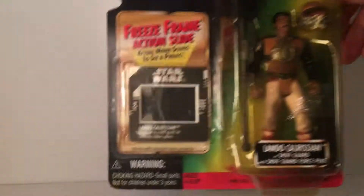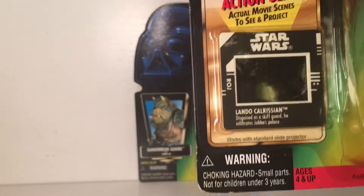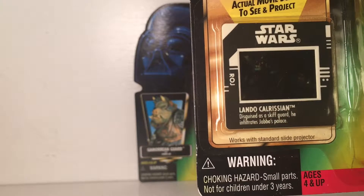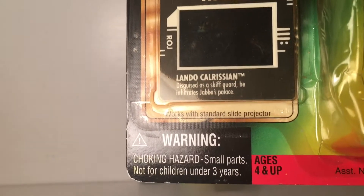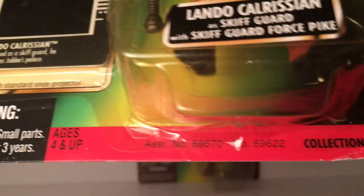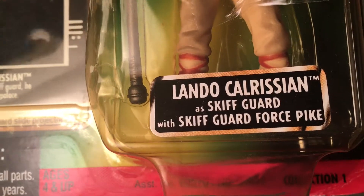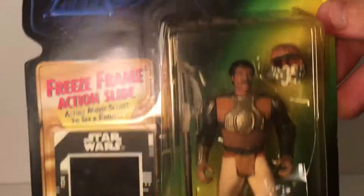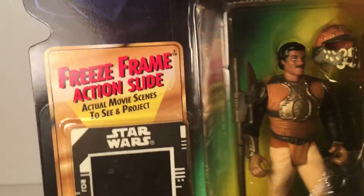It's from the Kenner collection line, Power of the Force, and it has the freeze frame action slide thing, but I don't have a slide projector so we're not going to be looking at that, but that's cool. On the bottom right it says Collection One — Lando Calrissian as skiff guard with skiff guard force pike, which is cool. So this is his outfit from the Return of the Jedi Jabba's Palace scene.